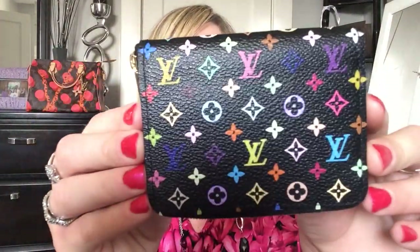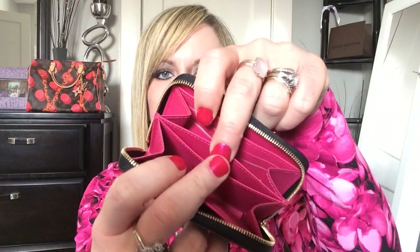Next is my newest addition to my multicolor family — I am so blessed to have her. This is the beautiful zippy coin. I love the color combination. Opening up — just listen to that zipper! This is your typical zippy coin: you have a slip pocket in the back, a few card slots, a large compartment, another large compartment, more card slots, and then another slip pocket. Very practical little piece — I really do enjoy the zippy coin.